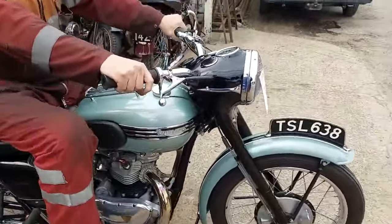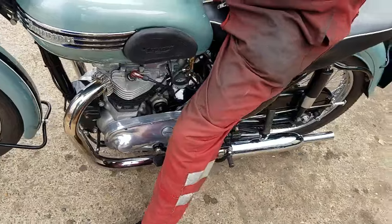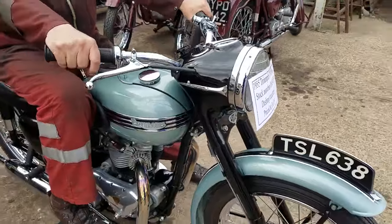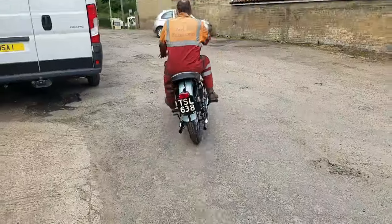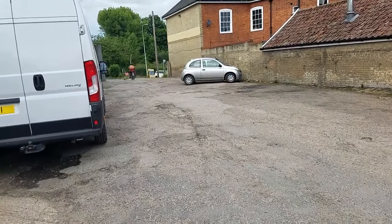It's got a nice easy centre stand on this one too. I think it will demonstrate when they come back — it goes on there like a goodie. One up, one down, three up. That's a sporty motorbike.